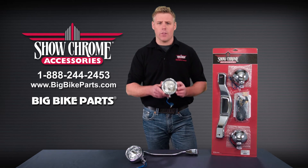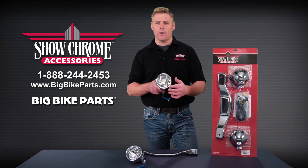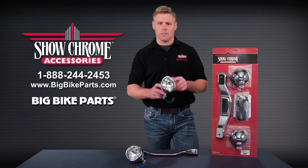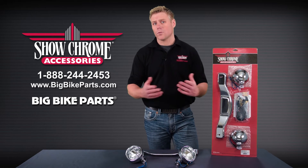Each of these light bars is going to come with a 55 watt halogen driving light that is three and a half inches in diameter and comes with a built-in bezel. This light kit is going to allow you to be seen as well as see better while traveling down the road.